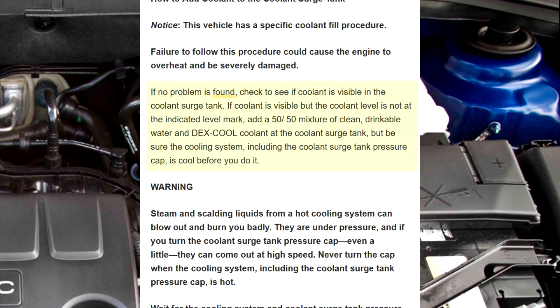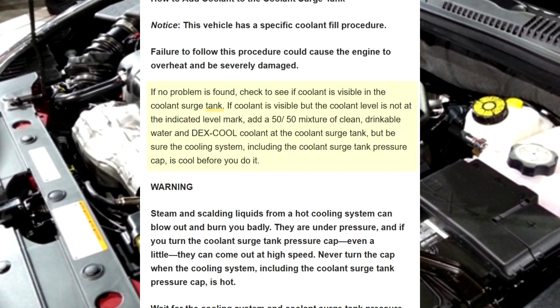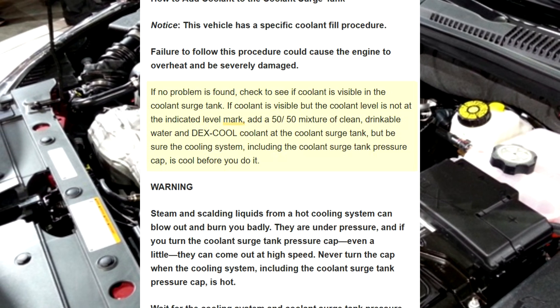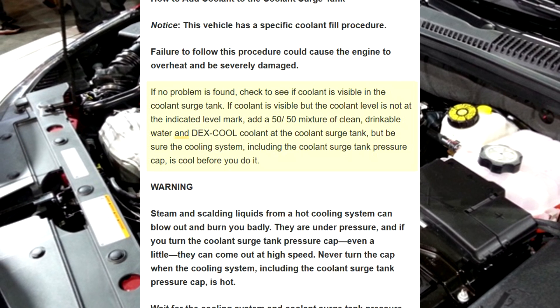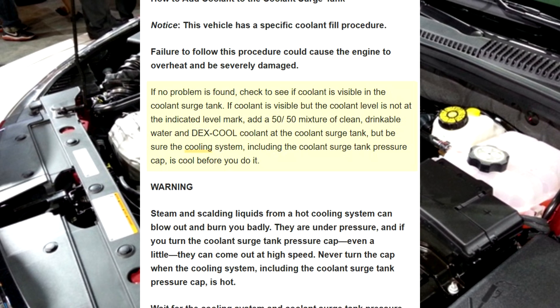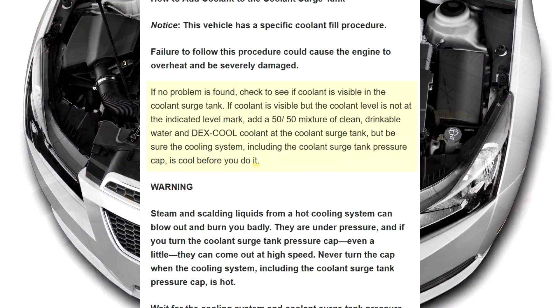If no problem is found, check to see if coolant is visible in the coolant surge tank. If coolant is visible but the coolant level is not at the indicated level mark, add a 50-50 mixture of clean, drinkable water and Dex-Cool coolant at the coolant surge tank, but be sure the cooling system, including the coolant surge tank pressure cap, is cool before you do it.